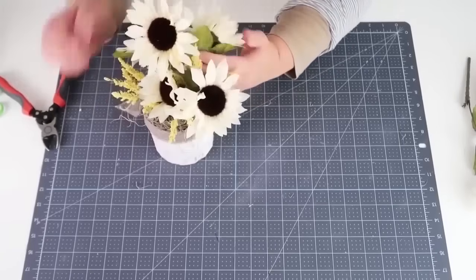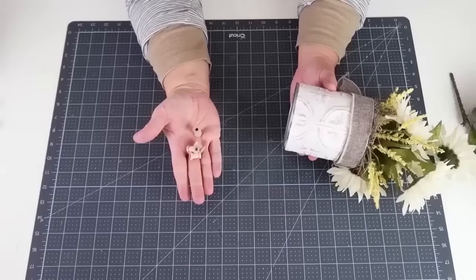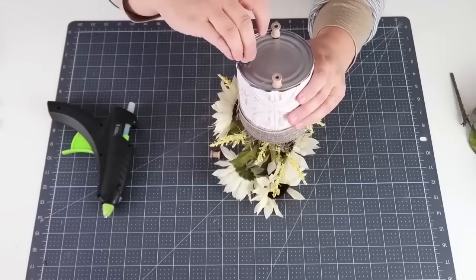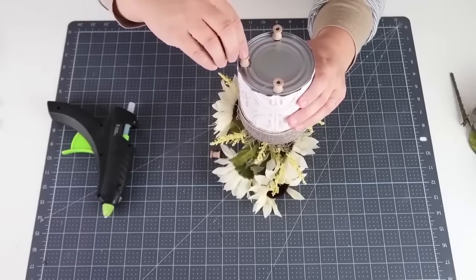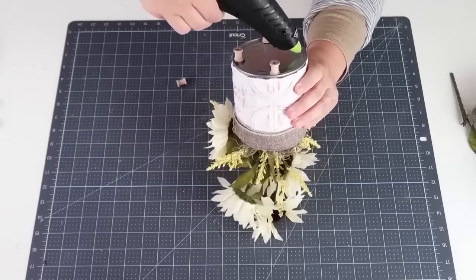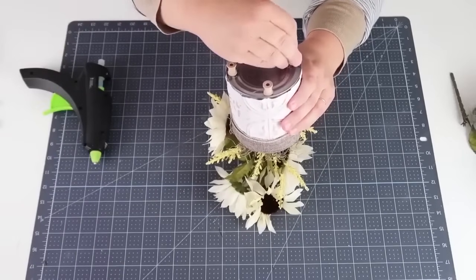I'm going to go ahead and stick all of those down into place. For a little added farmhouse detail, I thought it would be so cute to take these little thread spindles and just glue them to the bottom like little feet. I get these from Hobby Lobby in a pack — I always get them when they're on sale. Gluing them to the bottom really elevates the look, and the finished result is such a high-end store-finish design. I hope you'll give this one a try!